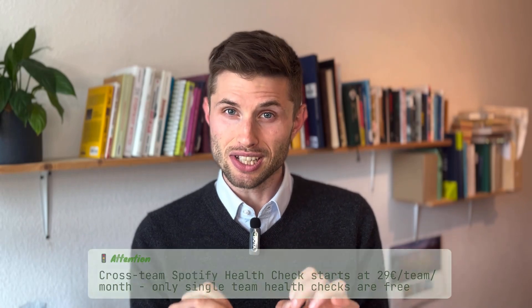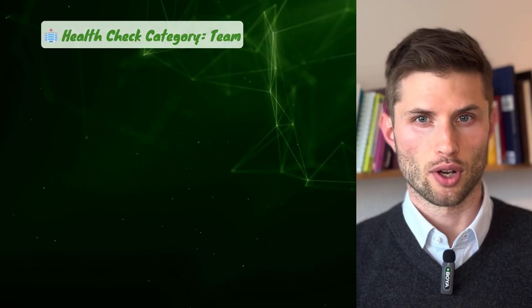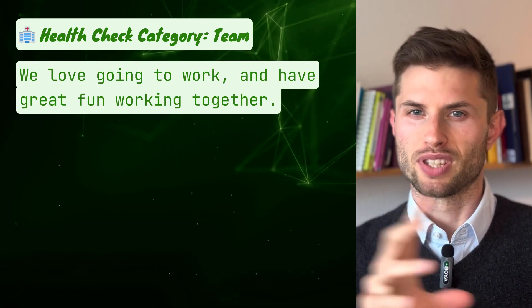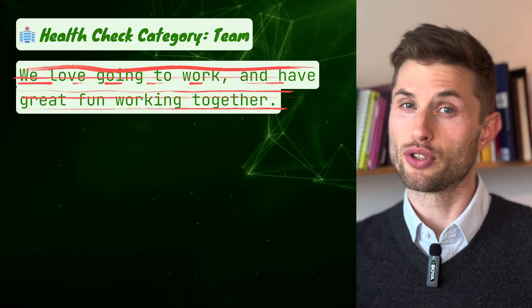One important note: while the single-team version is free, cross-team health checks require a paid plan in Echometer. Tip number five: dig deeper when answers are too positive. If you feel like the discussion on a specific item gets boring, in your next agile retrospective use questions that go even deeper. For example, if the reply to 'We love going to work and have great fun working together' doesn't generate any interesting insights, as a psychologist I would say zoom deeper — potentially on a behavioral level.